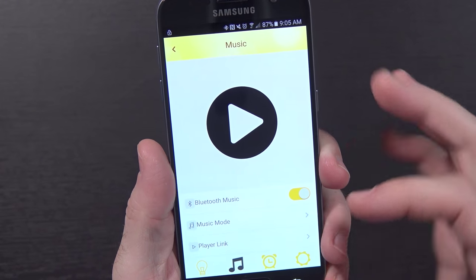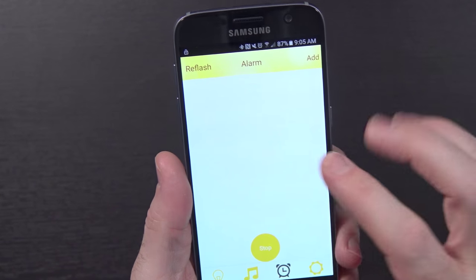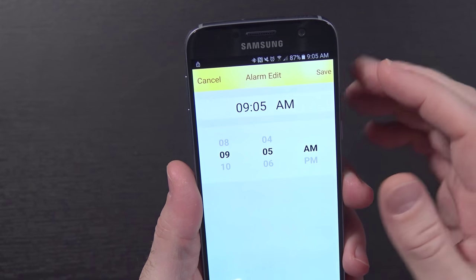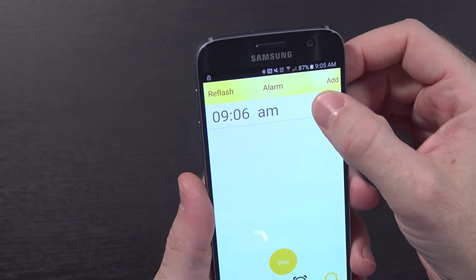You've also got a button here for music, so you can play back music using the app. There's also the alarm option — it shows reflash, alarm, and add. So you can add an alarm. We're going to set one for 9:06 AM and see what happens. I don't know if you can hear that, but it is playing an alarm. I just hit stop and it stopped. That's actually really cool — an alarm light bulb.